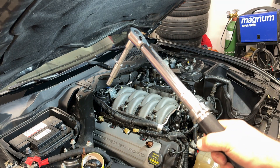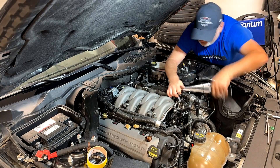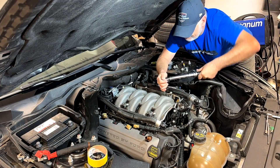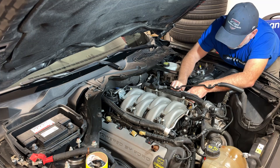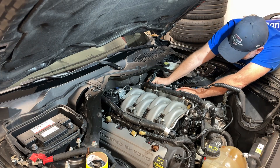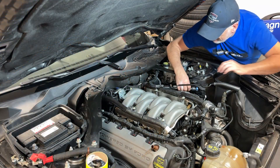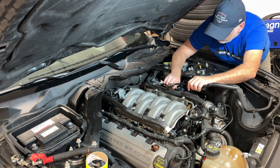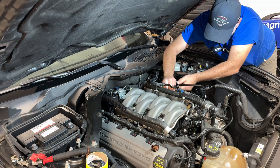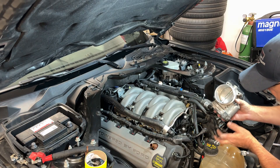Let's torque these intake manifold bolts to 177 inch-pounds. With those torqued, we'll plug in our fuel injectors. Hook up the fuel line before I forget — the last thing I want is that gushing out. Just push it on and push your blue clip in. I'll fit the throttle body on next.